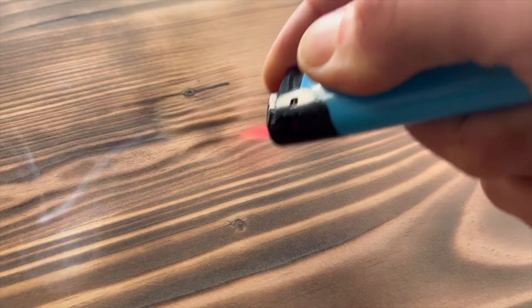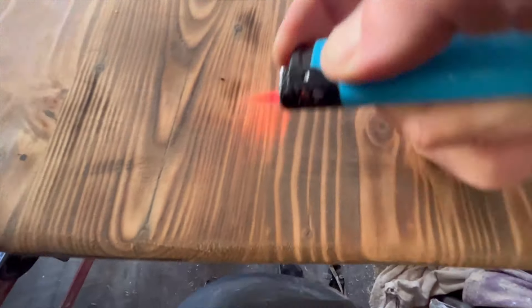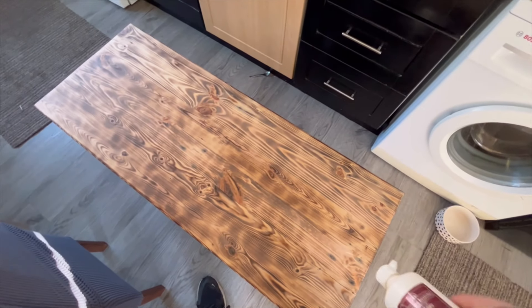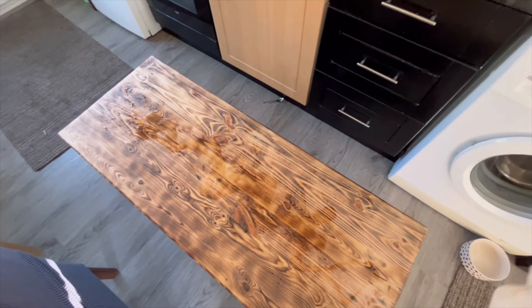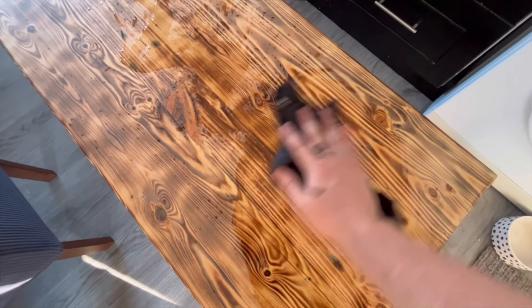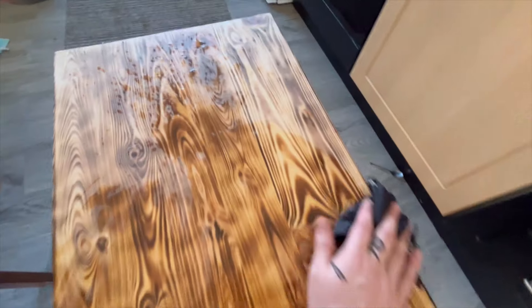I saw someone else do the charcoal and super glue trick and I really like the finish it gives because it sort of looks like epoxy but it's not — it's just charcoal and super glue, and it cures really quickly. I went round with a lighter just to burn up the parts I sanded, and I got a load of smoke in my eyes and started crying. It was my fault really for having my face way too close to the table with my eyes wide open. I'll either wear goggles next time or just stand a bit further back.